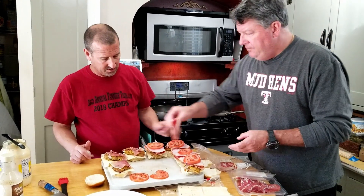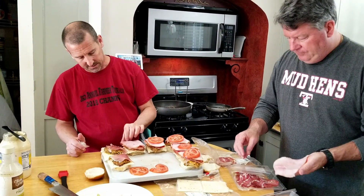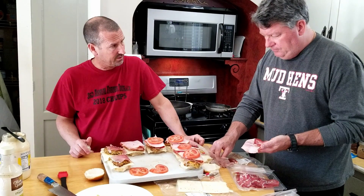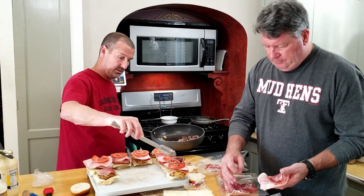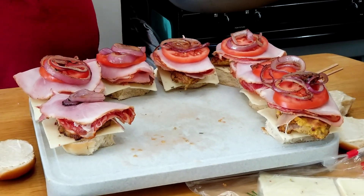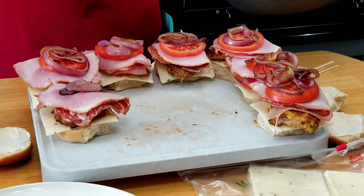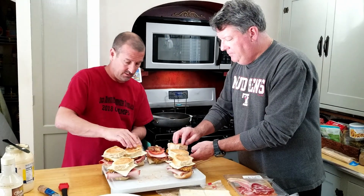We're going to garlic butter the top and the bottom of these rolls, and wrap them in foil, then throw them on the grill for a little bit to warm everything through. The veal is warm but the ham and prosciutto are not, so we're putting them on the grill long enough to warm it all the way through. Put the tops on, skewer them, three on there — those look good already and they're not even warmed by the grill yet.